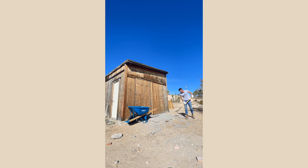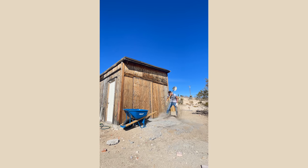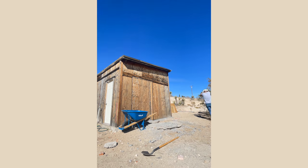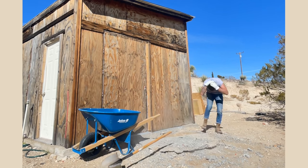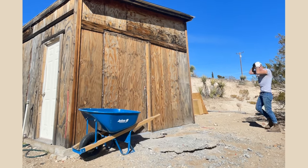I was just breaking this concrete into smaller pieces when this happened. Boom! Okay, so that hurt, but it could have been worse. Here's a replay. Three, two, one. Oh my gosh. Alright, let's get back to it.